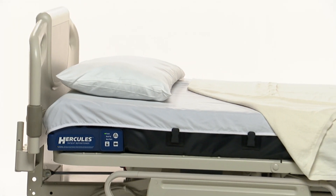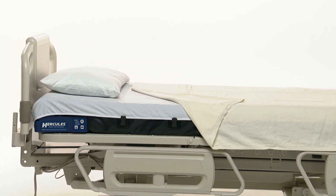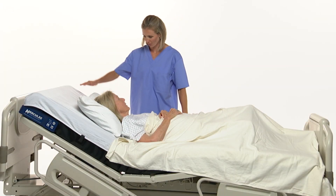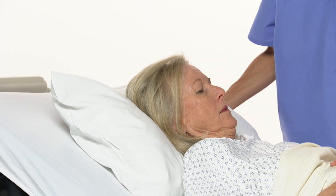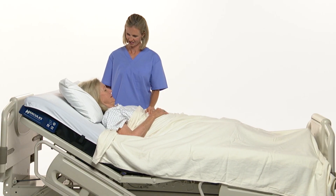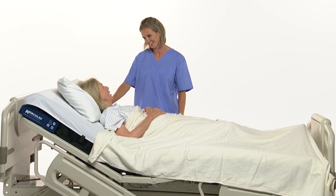Now, the Hercules Patient Repositioner, an innovative new product developed by the Morell Company, helps solve these problems for both the patient and the caregiver. With the simple push of a button, one caregiver can safely and efficiently reposition a patient up in bed in less than 10 seconds, eliminating the manual lifting events that are a leading cause of back injuries affecting the nursing profession today.